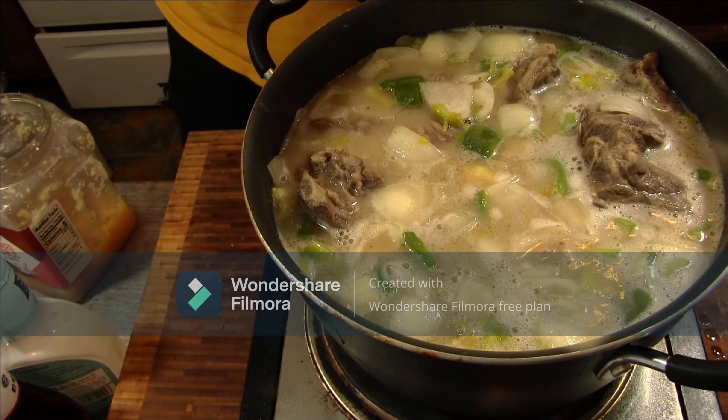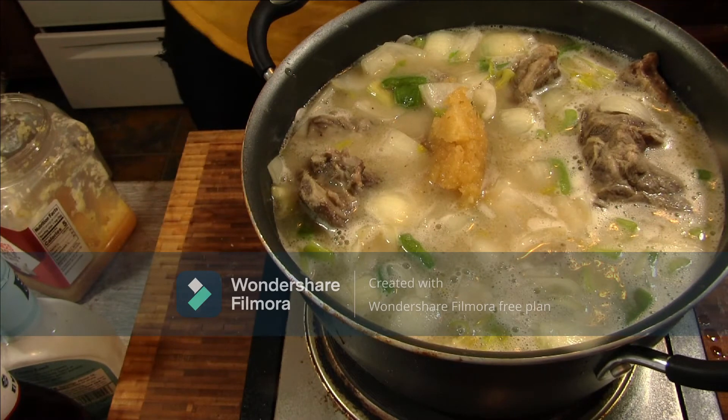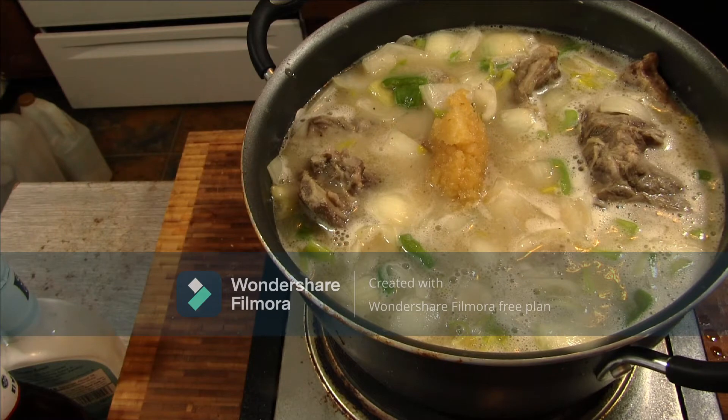I can't lie, y'all — I forgot my garlic. But we made a comeback. Garlic's in before it's done.